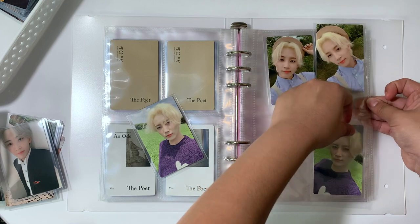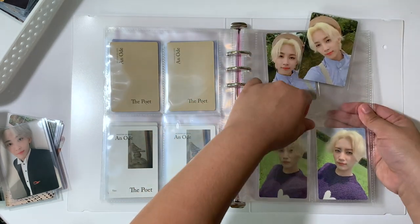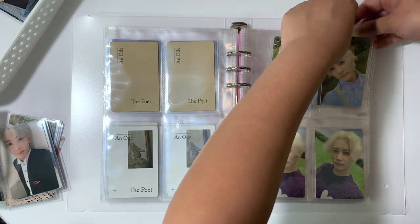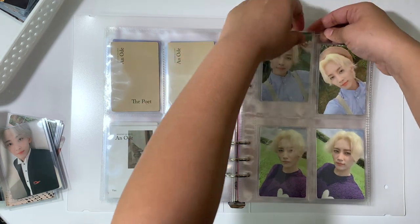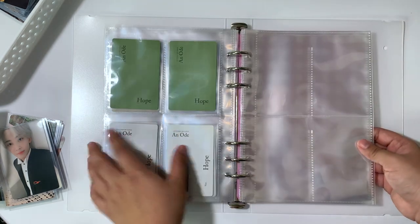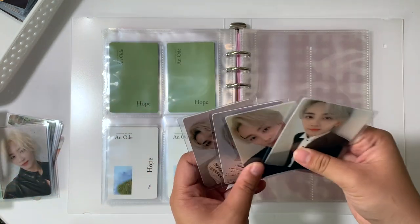And then following that is An Ode Hope — speaking of the devil. I'm really excited for this. I think this will fit my collection pretty nicely. And I don't think I need to migrate to a bigger binder anytime soon because I feel like this binder would be enough for the cards.